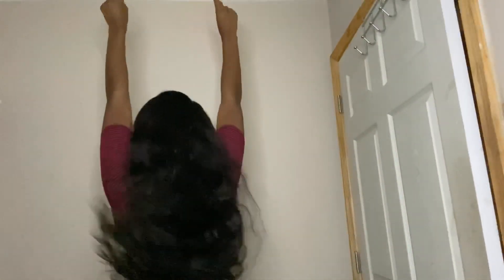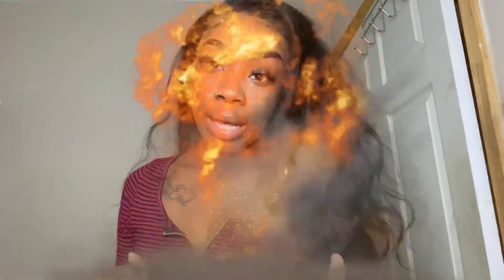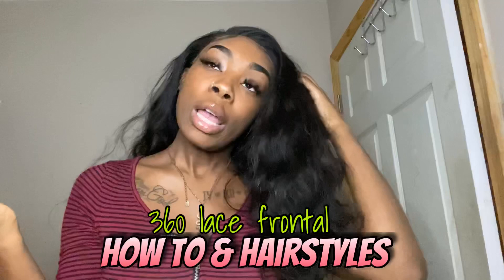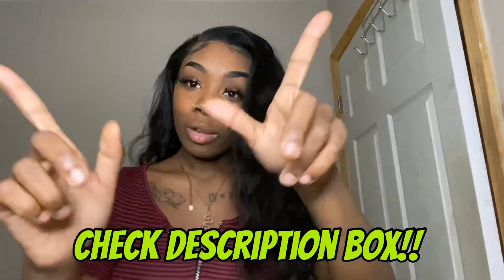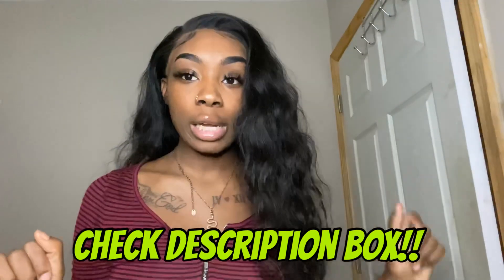What's up y'all? It's me Marie, and I'm back with another video. Today I'm gonna be showing y'all how to install a 360 lace frontal and also different hairstyles to do with it. We are sponsored today by Tinashe Hair — they sent me this 360 lace frontal wig. It is 22 inches deep wave. All the information, along with a discount code to save you guys some money, will be in the description box below. Make sure you guys watch the whole video. Again, make sure y'all like, comment, and subscribe because we're on the way to 50K. So I'm just gonna get right into the video.